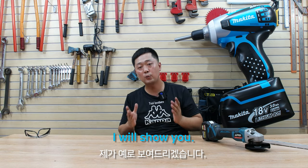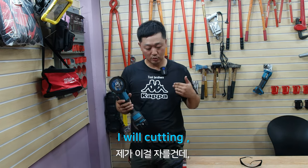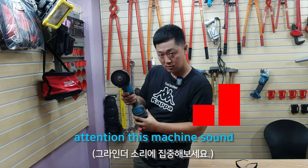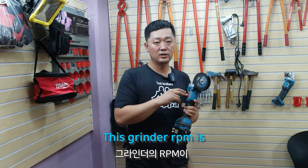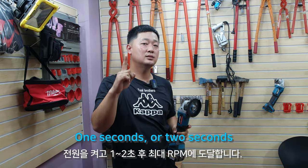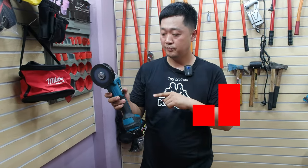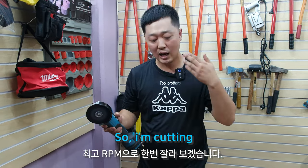I will show you just a moment. This is an angle grinder. Listen to the machine sound. Turn on power. You listen — the grinder RPM is rising. One second, two seconds after turning on, this is maximum RPM.